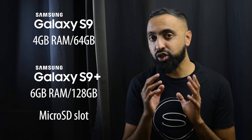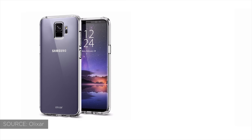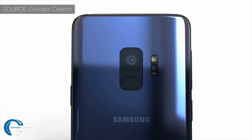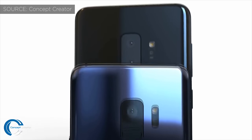Another thing that's also going to be changing this year is the camera setup. With the S9 we're going to be having a single camera, and the S9 Plus is going to come with a dual camera setup. So it looks like Samsung are going to be doing something similar to what Apple do, where the iPhone 8 has the single camera and the iPhone 8 Plus has the dual camera as well as more RAM. This is going to separate the devices more and it might push you towards going for the larger version because of the additional features that it's going to offer.